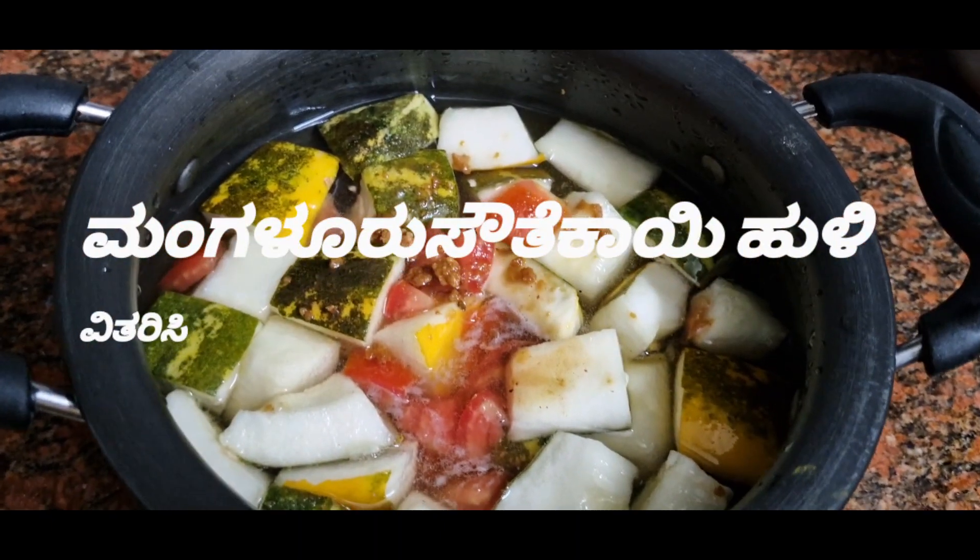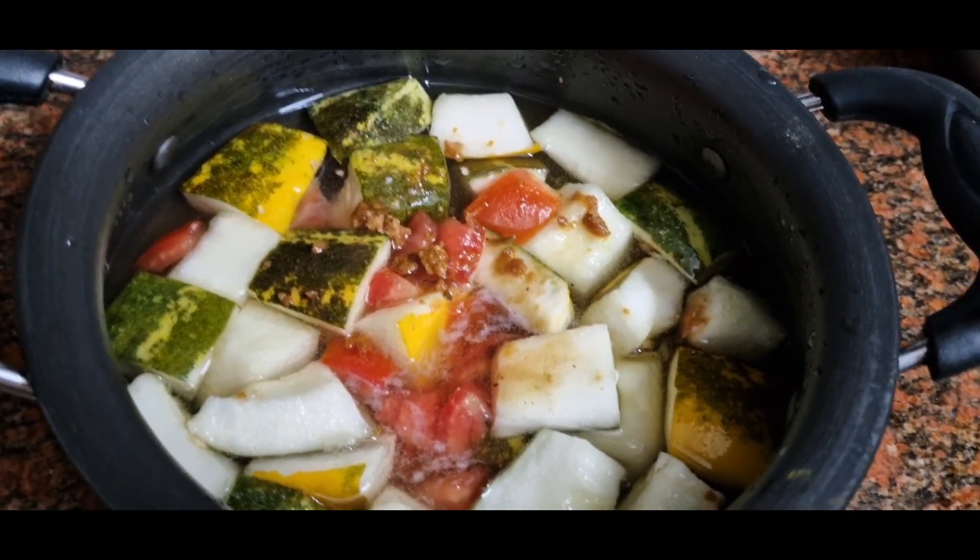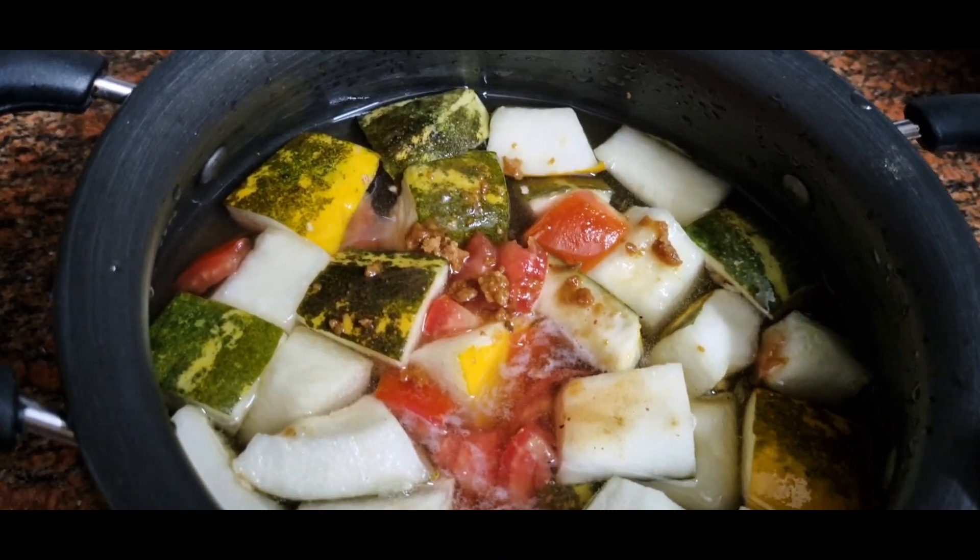Hi! Welcome back to my channel, Door to Nature, Food and More. Today I am going to talk about the quality of the food.